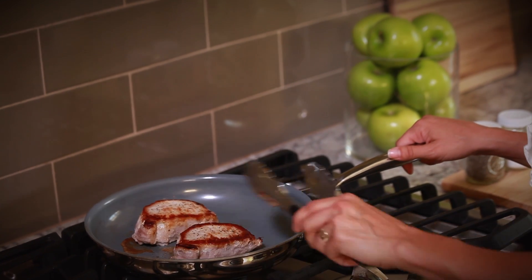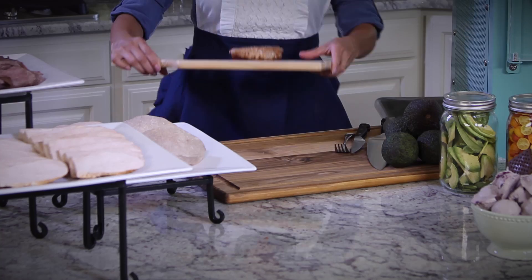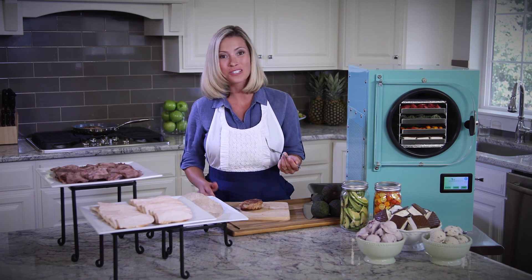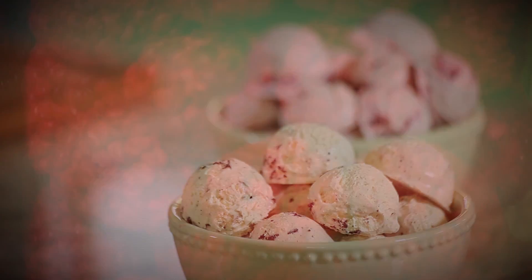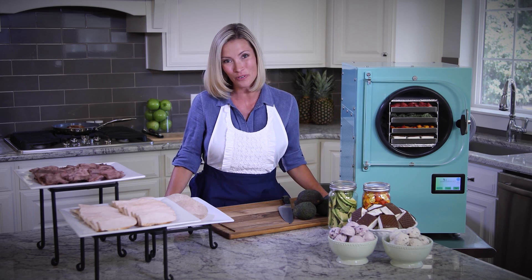This last pork chop was freeze dried, rehydrated, and is frying as we speak. Mmm, it's delicious. There is no other preservation method like freeze drying. It is truly wonderful. All of these foods have been freeze dried and they're beautiful.